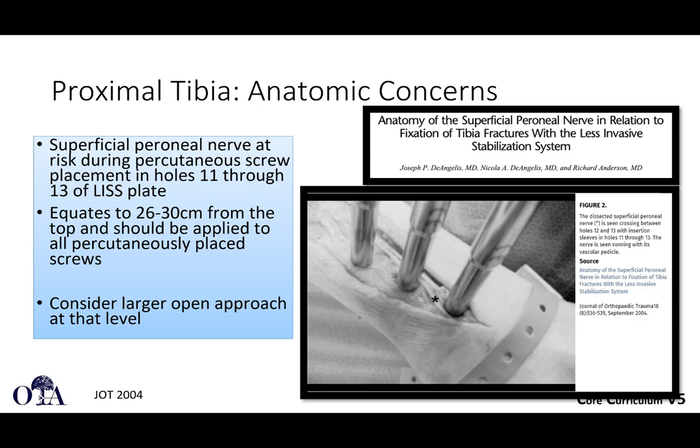In the lateral thigh when placing a plate for a distal femur submuscularly under the vastus, there are no major named nerves in the trajectory. However, in the proximal tibia you are going through the anterior compartment. As you get more distal in the lower leg, the superficial peroneal nerve has a variable course in the lateral and anterolateral part of the leg. Studies show the superficial peroneal nerve is at risk during percutaneous screw placement at holes 11 through 13, approximately 26 to 30 centimeters from the proximal end of the plate. You may need a more open approach and dissection at that level.